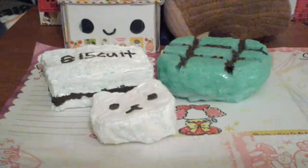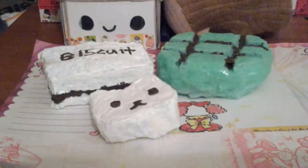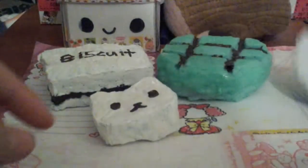Before the next one, let me show you another squishy — this is the incomplete one. I really hate this one and I don't think I want to continue making it. It's supposed to be a Hello Kitty marshmallow. Yeah, I really hate this.